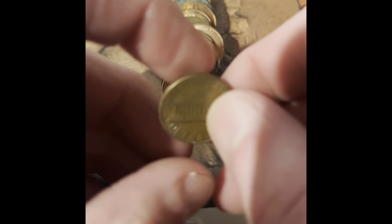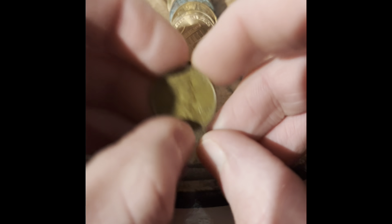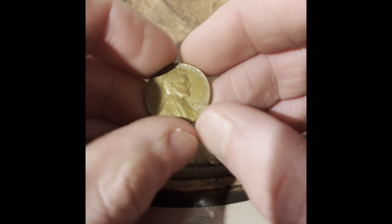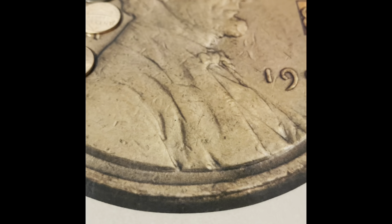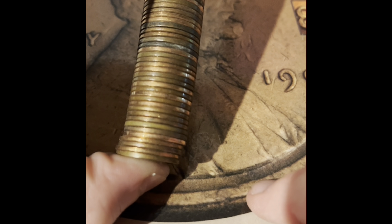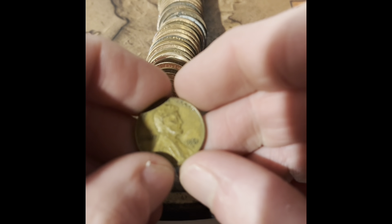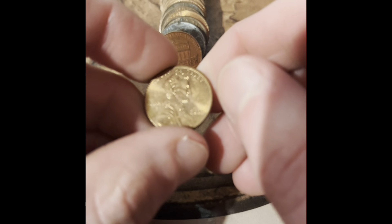We got a 1966 Philadelphia, a 1960 Denver, a 1961 Denver, a 1968 Denver, a 1969 Philadelphia, another 1968 Denver, a 1969 Denver, another 1969 Denver, a 1961 Denver, and another 2009 Philadelphia.